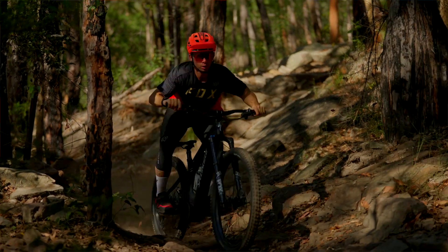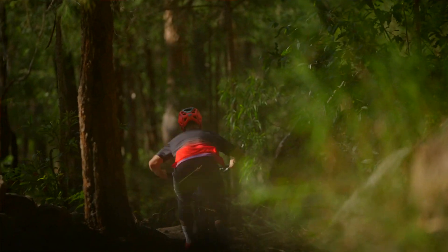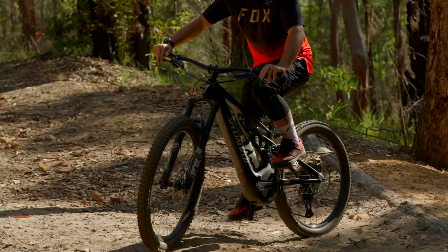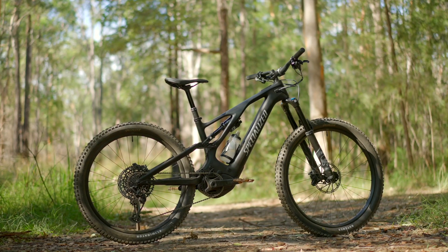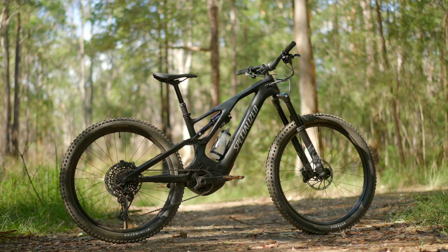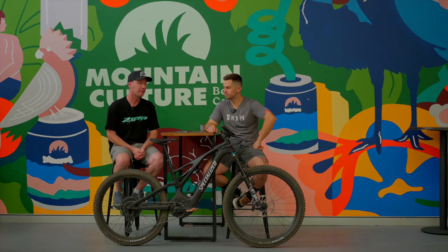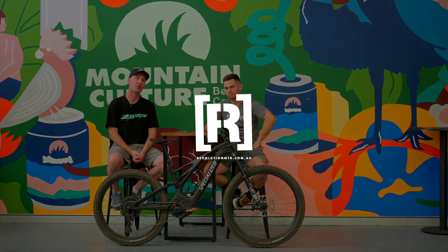That's a bit of an introduction and overview of this bike. We've just arrived here at the office for review — Blake's going to be ripping it, so stay tuned. It's probably one of the most popular and most versatile e-bikes on the market, appealing to a very wide range of riders. To see how far Specialized has managed to advance this bike into 2023, stay tuned to our channel — we'll be hitting you with plenty more.